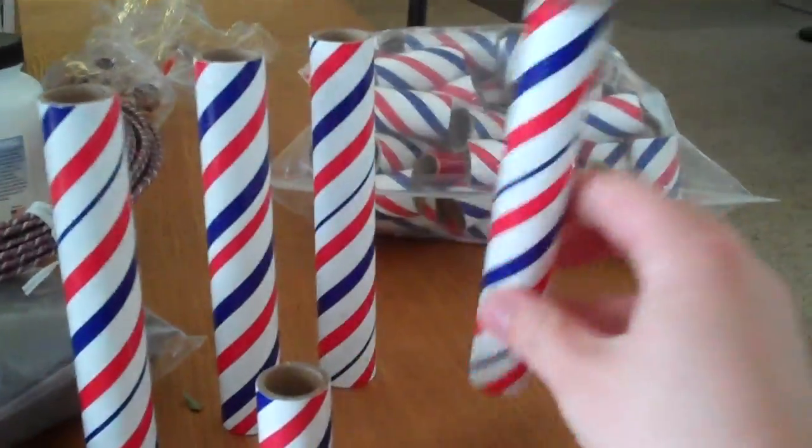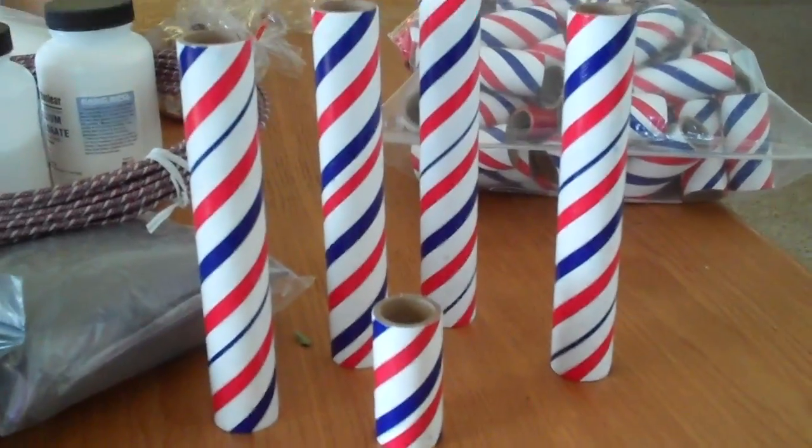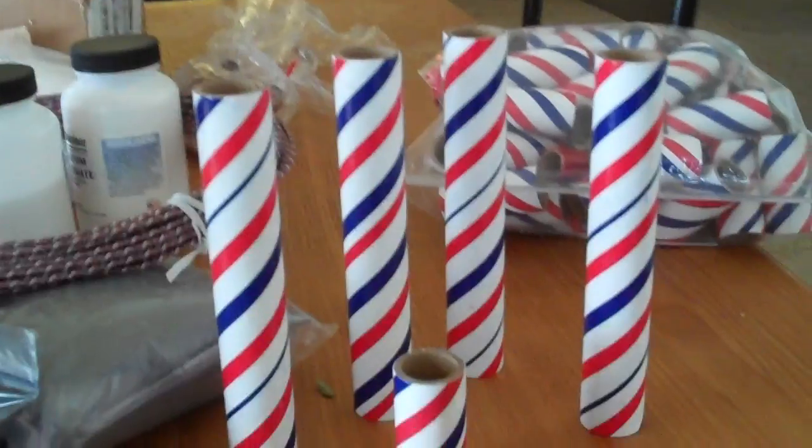I already have one of these big ones made, which is at least three times the powder, three times the power, three times the loudness, three times the fucking awesomeness. So I got one of those already made. I got four more and I'm going to sit here and make them here in a second.